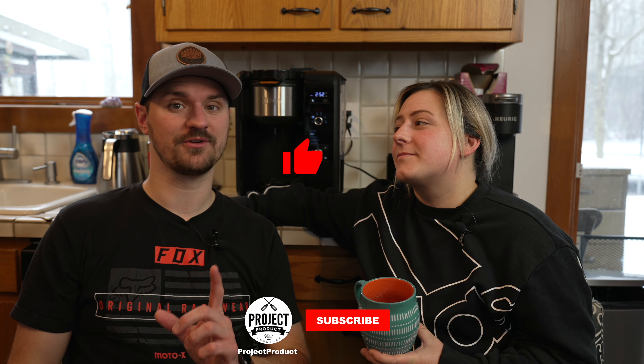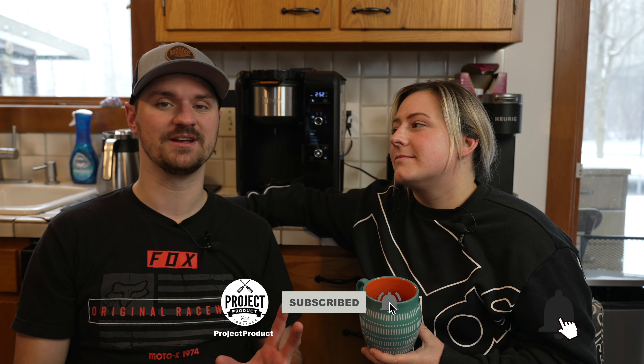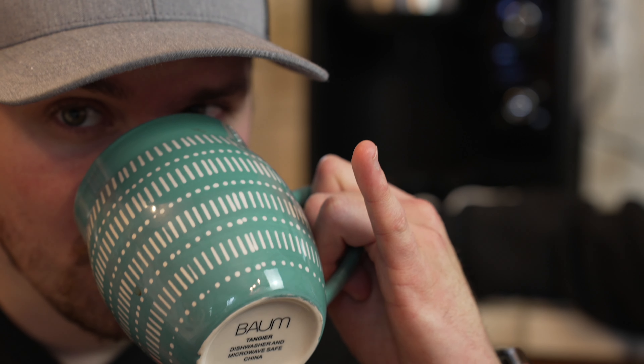If you found this video helpful, hit the like button, consider subscribing, and hit the notification bell so you don't miss any other videos coming up. We're going to make some more drinks for you guys and it's going to be awesome. Till next time. Oh, thank God — that looks good.